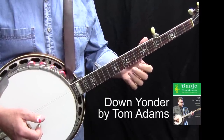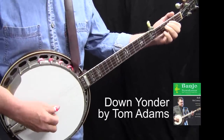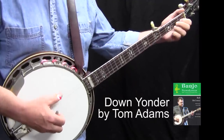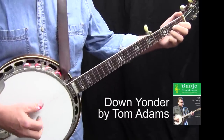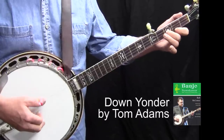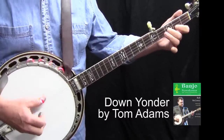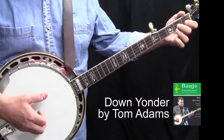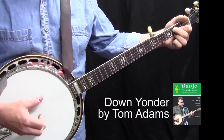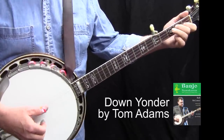And here it is again with guitar. One, two, three, four, one.